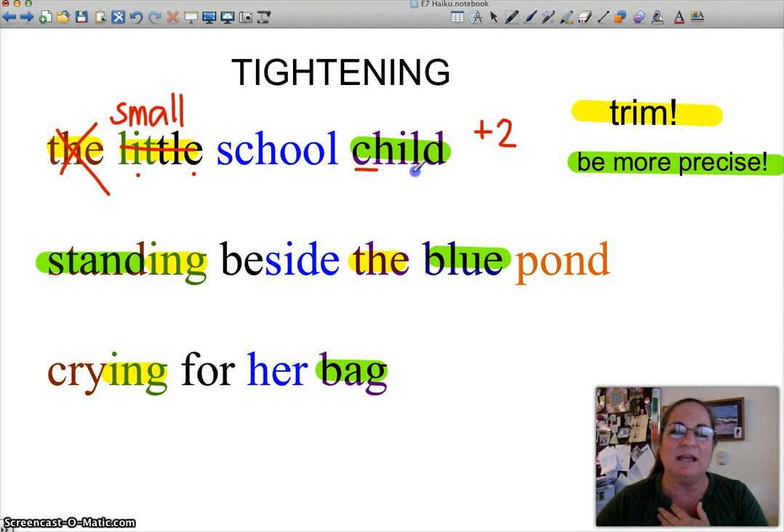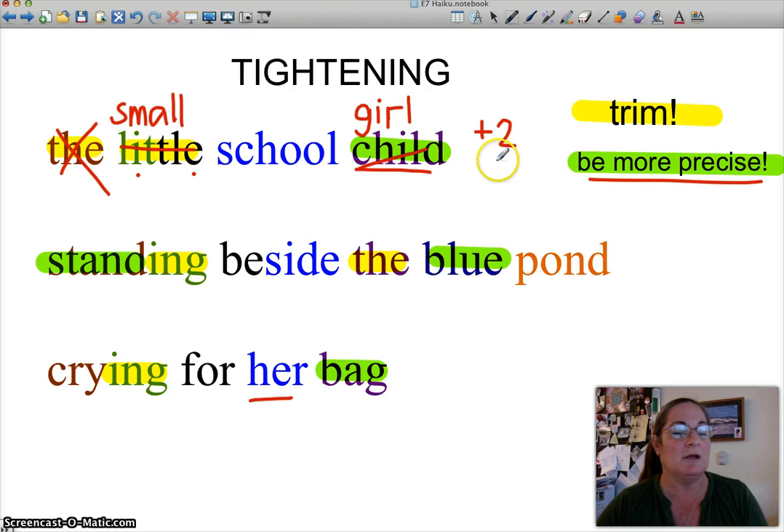By 'be more precise,' I'm looking at the word 'child.' I don't even know if it's a girl or a boy until later where I see 'her bag.' Why not say 'girl' right away? I want to help my reader put this picture in his or her mind. Get rid of 'child,' be more precise. So: 'small school girl' — plus two syllables to round out a picture of her. And I like 'school girl' because you get an image of a school uniform. It gives me an image of a girl in a school uniform. I like that.